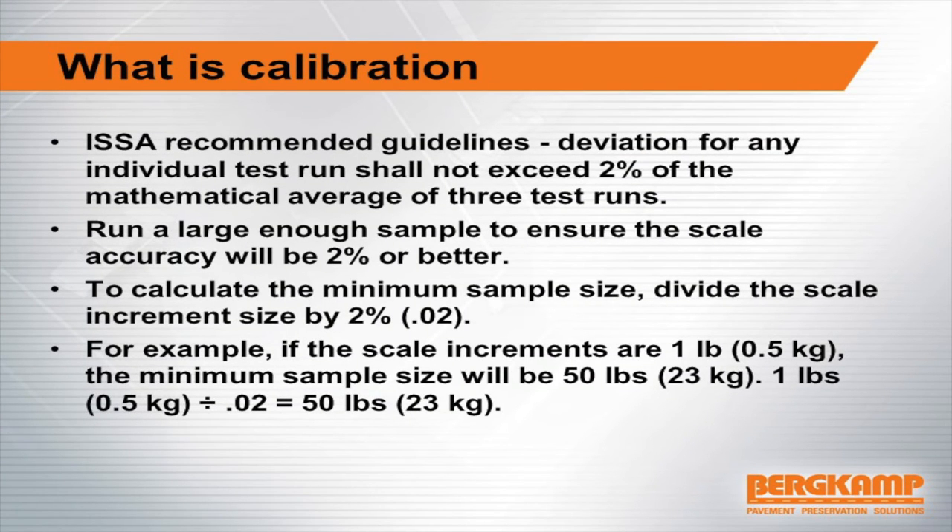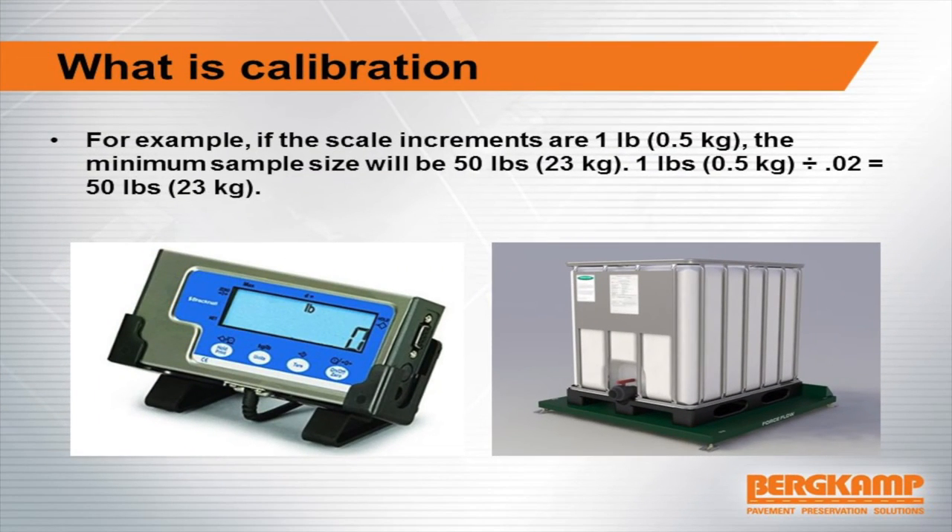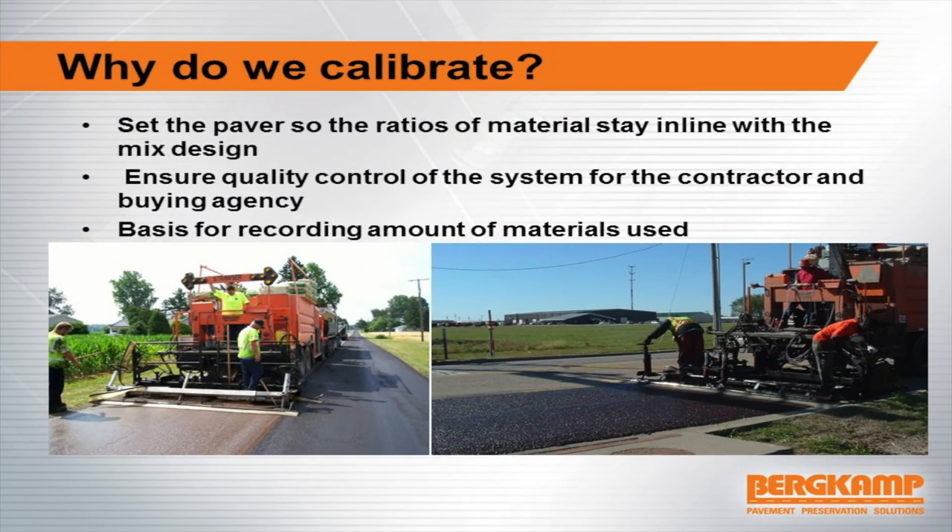Each individual calibration trial must not exceed 2% deviation — if it does, you need to re-run the trial. For scales, you can use a big truck scale or a small platform scale; it just needs to be accurate and easy to use. Why do we calibrate? We're setting the paver so material ratios stay in line with the mix design, ensuring quality control for the contractor and the buying agency, and it's the basis for recording the amount of materials used.